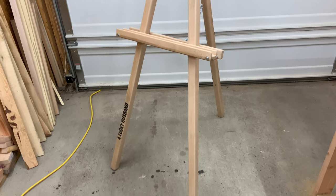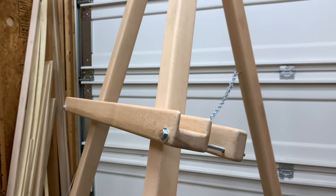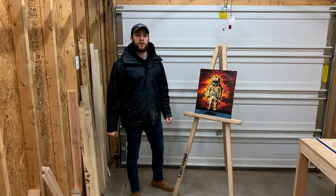We really hope that you love this project. It's a little bit different than some of the other things we usually make, but it was a lot of fun. We hope this video inspired you to make your own easel.